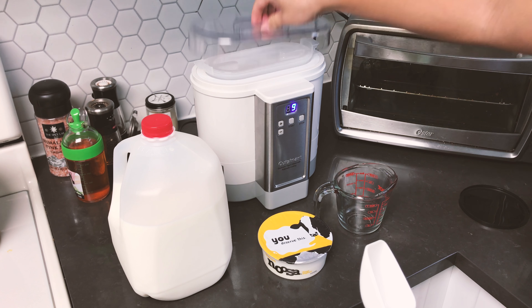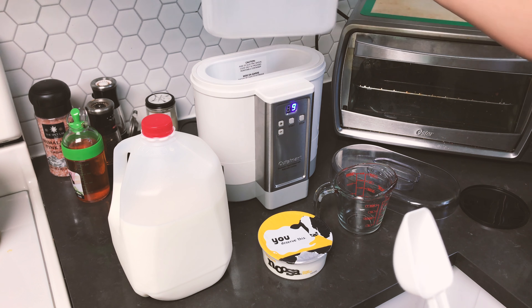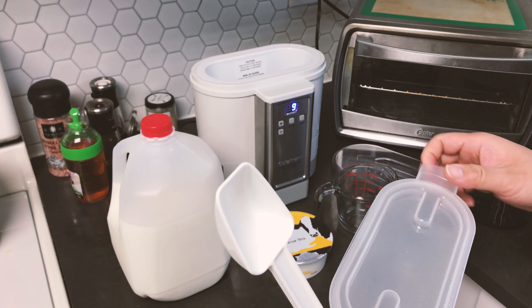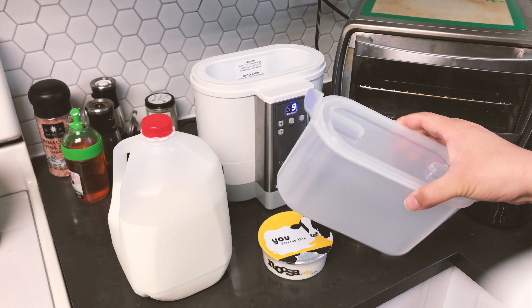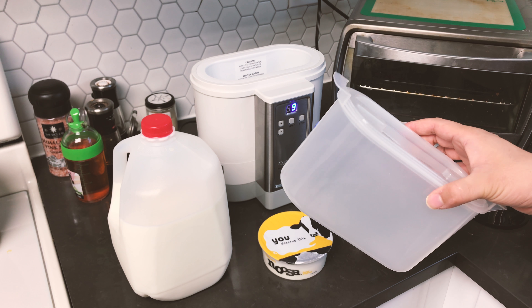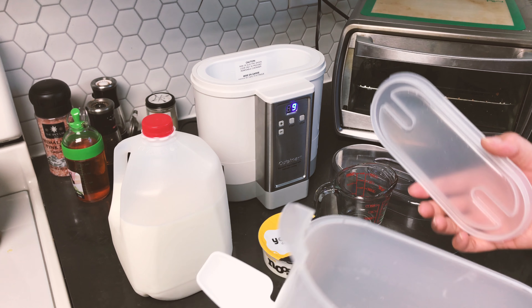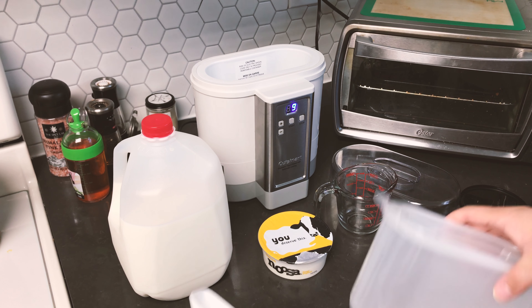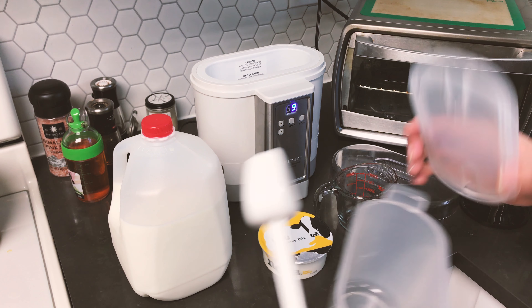One super important thing: the container from the yogurt machine is BPA-free plastic. Every time after you make yogurt, make sure you wash it really, really clean with dish detergent — don't just use plain water. You have to wash it super clean, otherwise your yogurt might not come out properly.